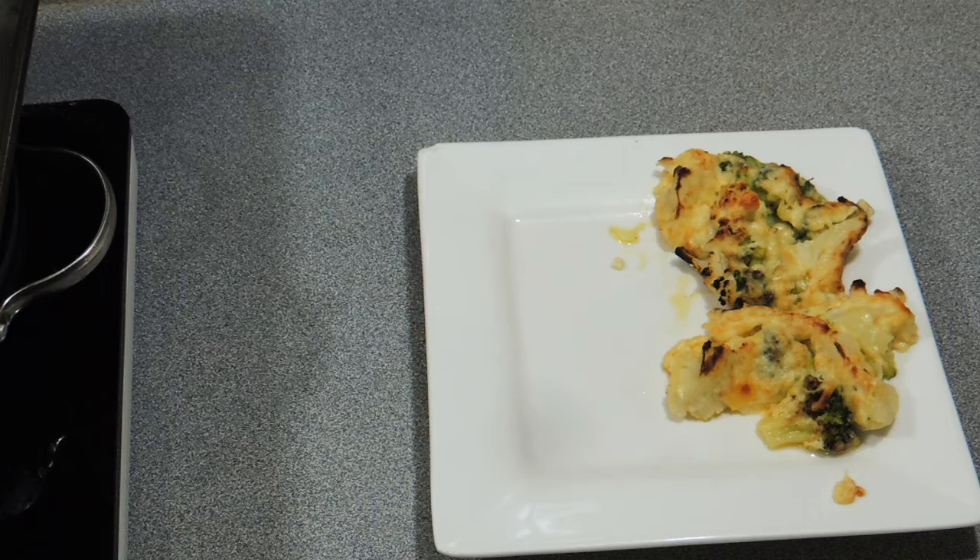Welcome back to KP's Kingdom — cooking with KP — and today I'm going to show you how I'll make this really quick side dish which is a broccoli and cauliflower bake, and of course I'm going to add cheese.